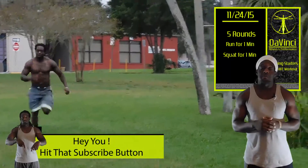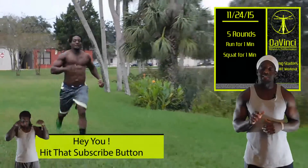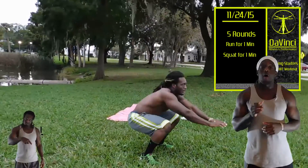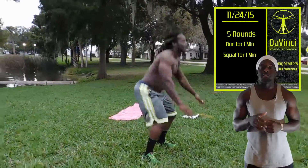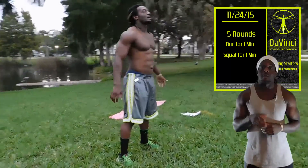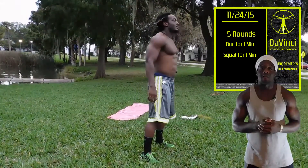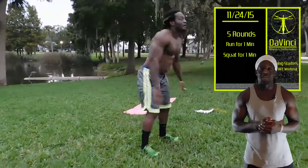Today's workout is only going to be 10 minutes, but it's harder than it sounds. Run as hard as you can for one minute, then stop and do as many air squats as you can in one minute. That's one round — you have five rounds of that. And that's the workout for today.